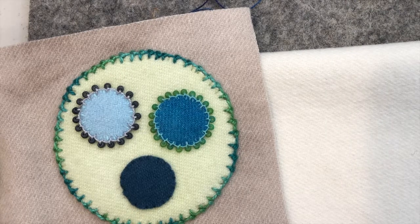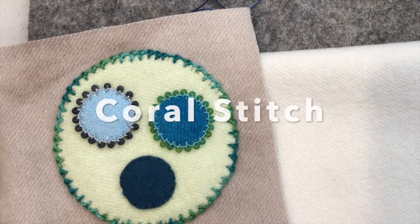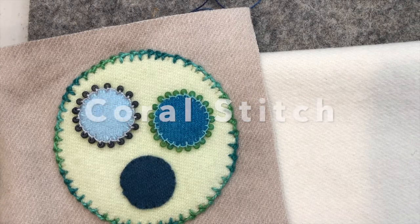Hello, this is Beth at West Coast Wool, and today's video tutorial I am going to show you how to do the coral stitch. So let's get started.